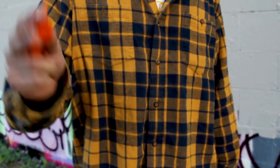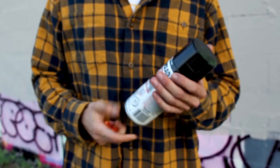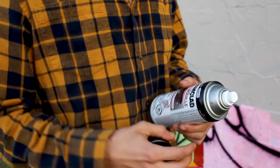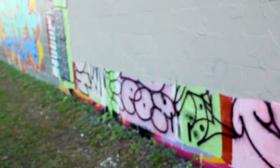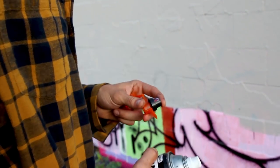Hi guys, today at Bombing Science we're going to be trying out the Bombing Science wing caps on some stock tip cans. I'm going to start by trying out the stock tip that comes with the Tremclad paint, then compare it to one of my favorite caps that gets a similar kind of feel to a stock tip can — the pocket cap.